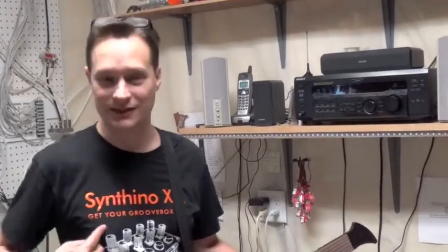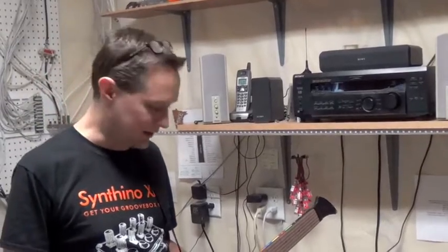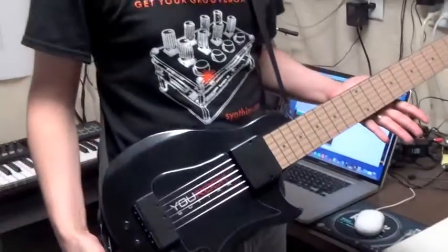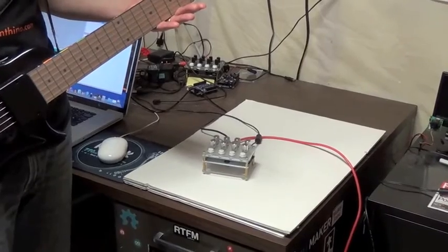Hi, I'm Mike from Nootropic Design. I make the Syntheno XM synthesizer, and I'm going to show you today how I can use the arpeggiator function of the Syntheno XM in conjunction with a controller that's a guitar to make arpeggios that are the notes of the guitar chords.